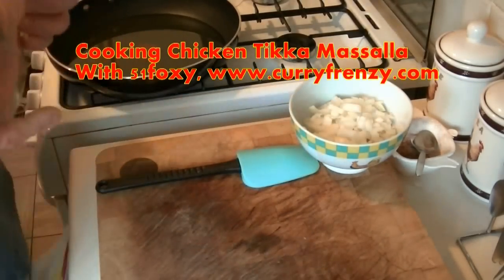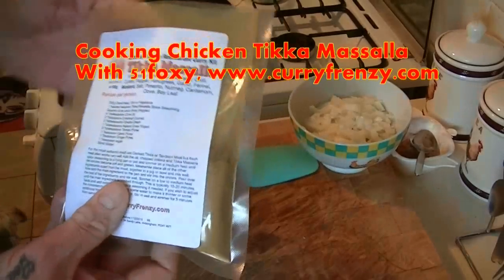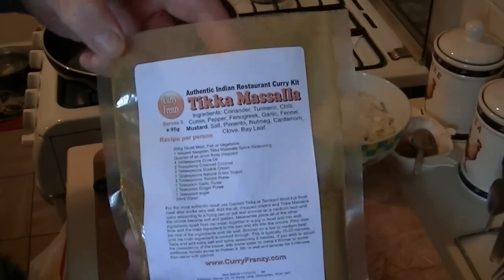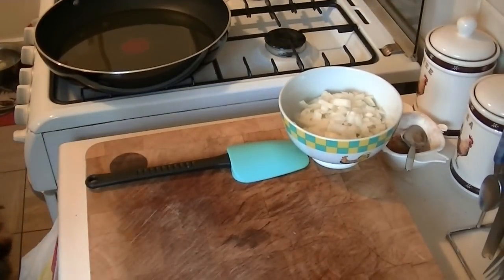All right guys, it's afternoon time — tea time — so we're back again with another curry. I'm going to make my wife a chicken tikka masala.